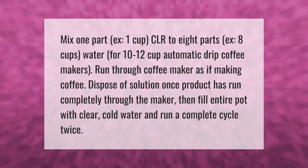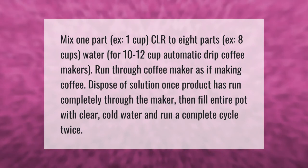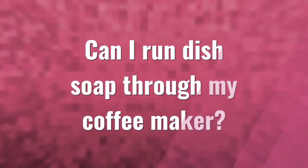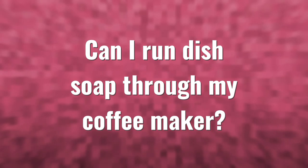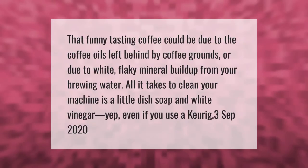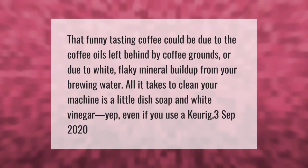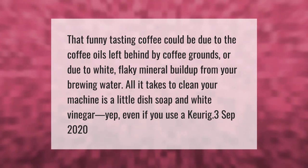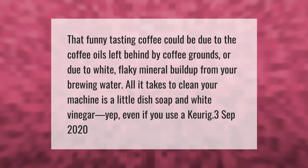Fill the entire pot with clear cold water and run a complete cycle twice. That funny-tasting coffee could be due to the coffee oils left behind by coffee grounds, or due to white flaky mineral buildup from your brewing water.